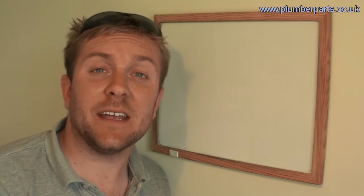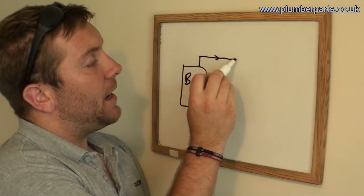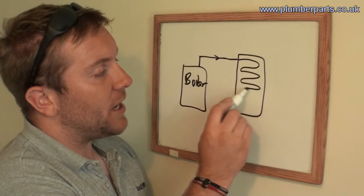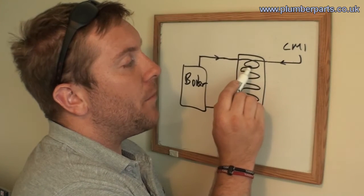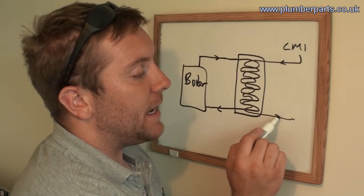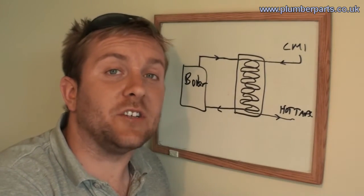That's very important when being installed and used in a combi boiler. Imagine we have the boiler here pumping heated hot water out into our heat exchanger. It coils round through the heat exchanger and then back to the boiler to be reheated. Now we have our cold mains in — this picks up water, doesn't mix with anything else, doesn't mix with the heated water from the boiler, and is heated up and goes off to the hot taps. That's how a plate heat exchanger works.